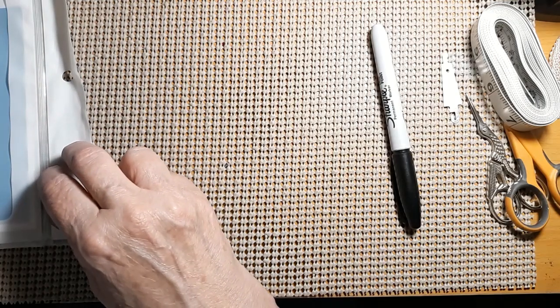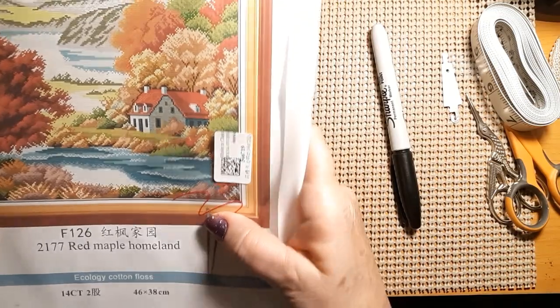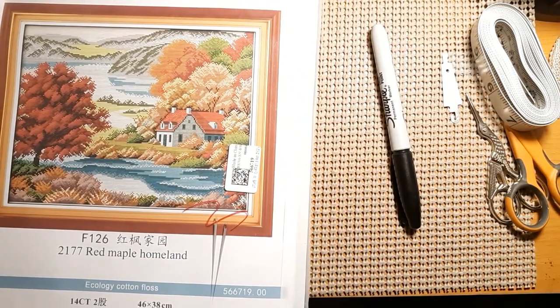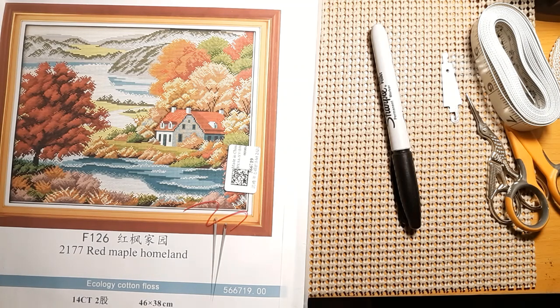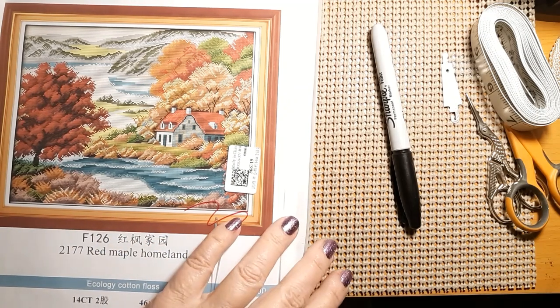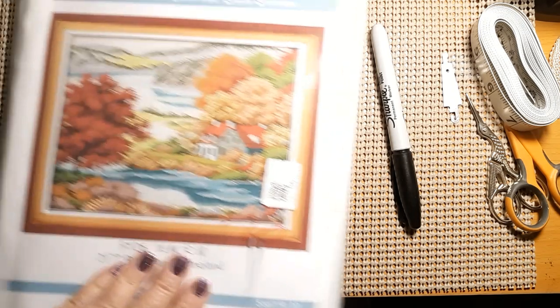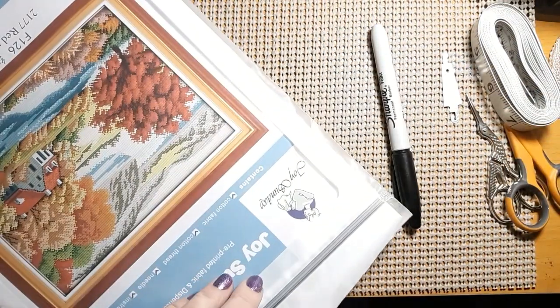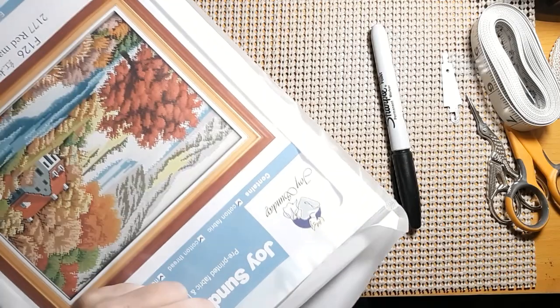This one was a little bit bigger — it is 46 by 38. It's called Red Maple Homeland. It's a 14-count too. Still thirsty today — I feel like I could drink a gallon of water. I can kind of tell we haven't had rain in a while. I didn't know how this would look — the picture on the website was a bit pixelated. Comes in the nice bag, information on the back. This is really heavy. 46 by 38 seems kind of big for a 14-count, so we'll see.